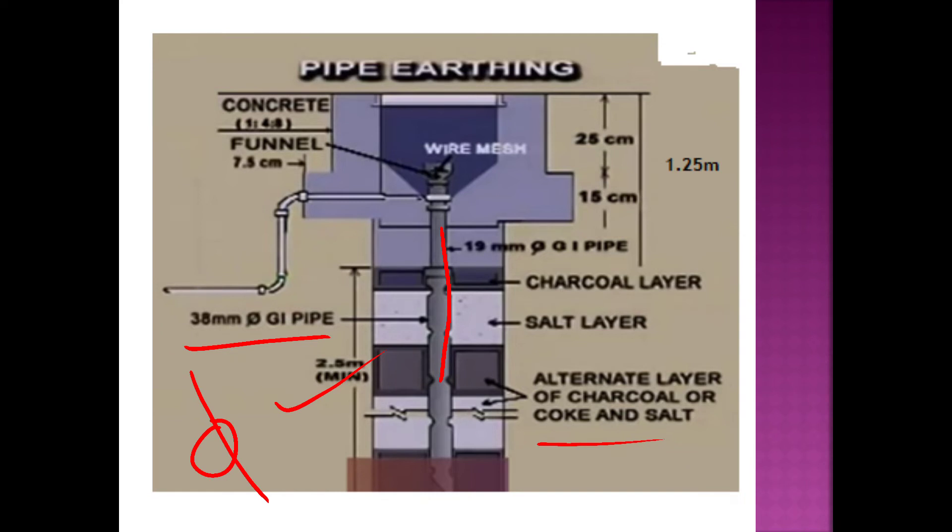We use corrosion-resistant material. The ground level placement is 1.2 m in height.